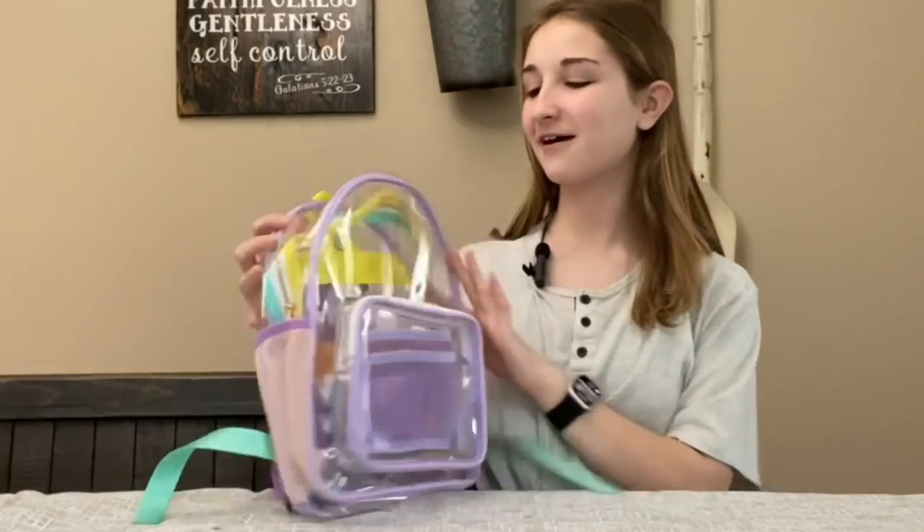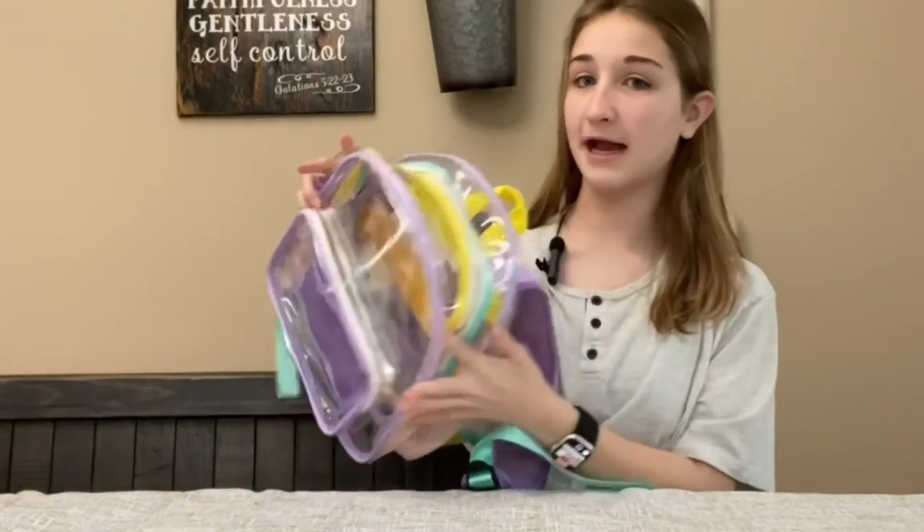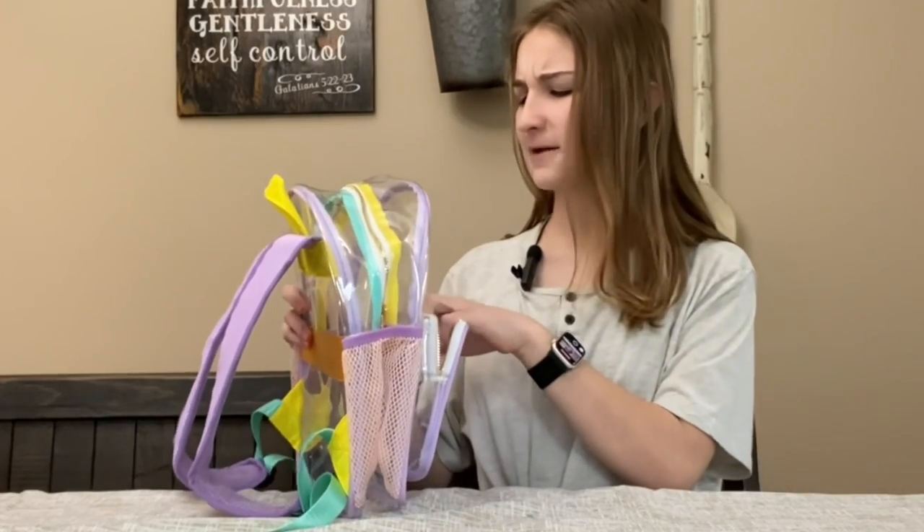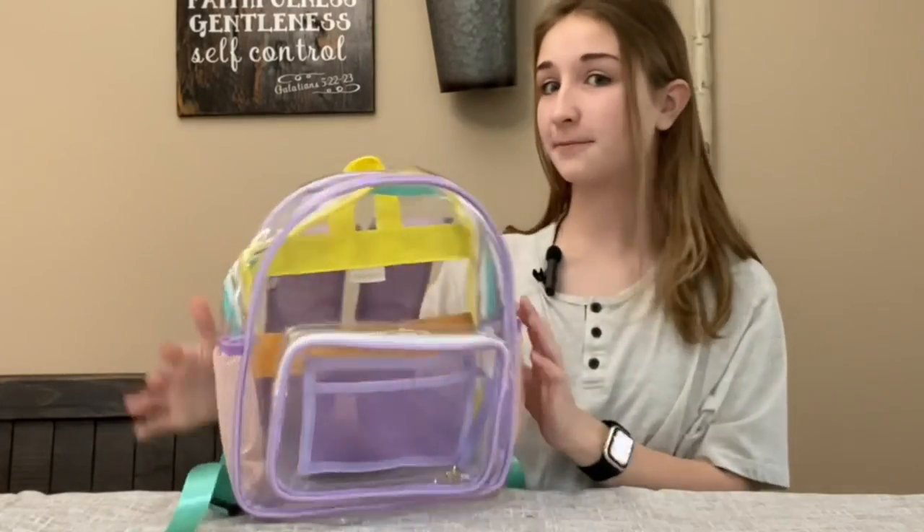Hey shoppers, today we have a clear, colorful backpack. This would be great if you're going to a baseball game or a football game, because they require you to carry clear backpacks.